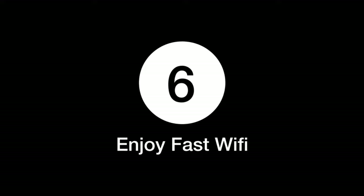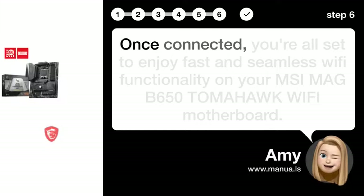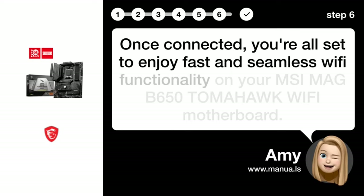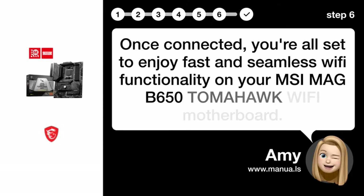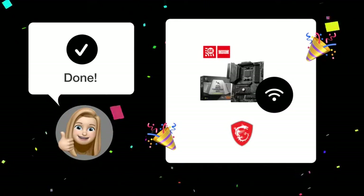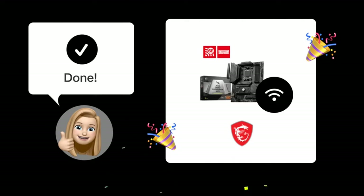Step 6: Enjoy fast Wi-Fi. Once connected, you're all set to enjoy fast and seamless Wi-Fi functionality on your MSI MAG B650 TOMAHAWK WIFI motherboard. With these steps completed, you should now have successfully connected the Wi-Fi cable and can enjoy a seamless wireless experience.